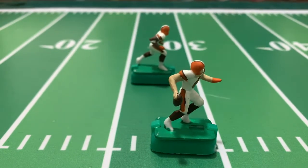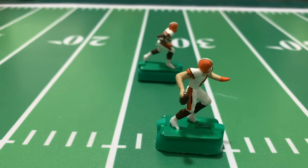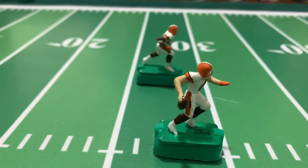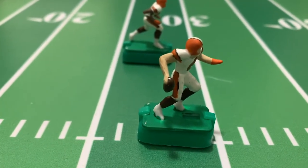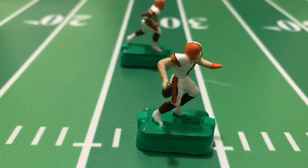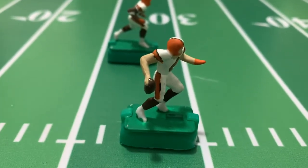Alright electric football fans, how's everyone doing out there? Today we have something a little different. We are showcasing and testing out some new products — well, new to us. They came out from Tudor Games. I don't know how long they've been out, but Tudor was kind enough to send these to us.